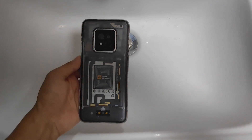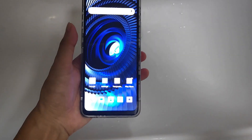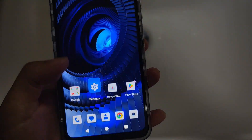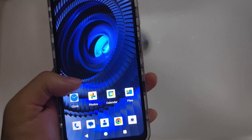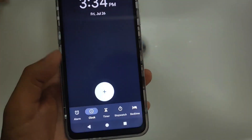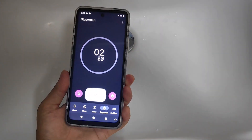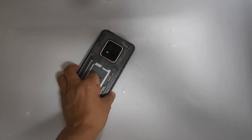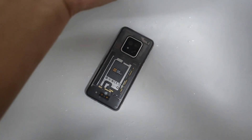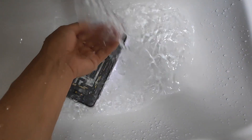It's a very fast waterproof test. Now go to the smartphone. We can also try to find the clock application — stopwatch. Now stopwatch works, runs, and it's a waterproof test. And now, normal water — no high water pressure.